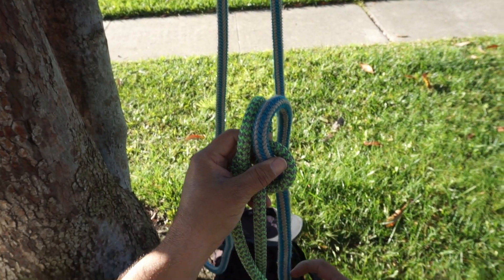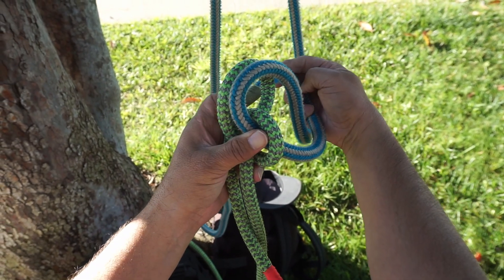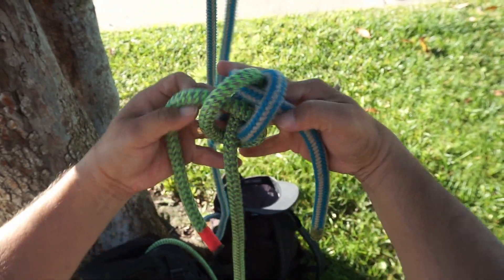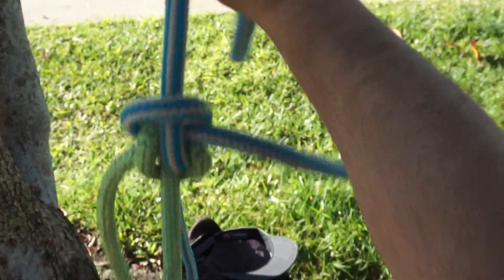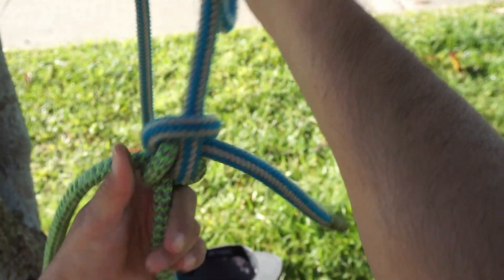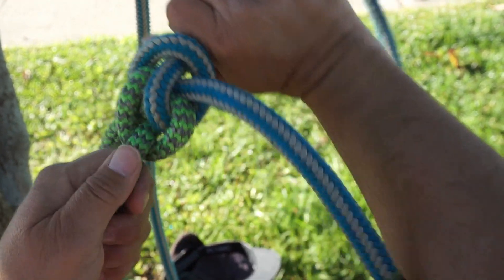Next I'm going to use the blue rope, go around the outside and in through the bite. Go in through the bite and once I do that, get enough tail on each side, slowly pull it tight and now you have the zeppelin bend. It looks like this on both sides. You want at least maybe four inches of length, especially if you're going to put it under a load.